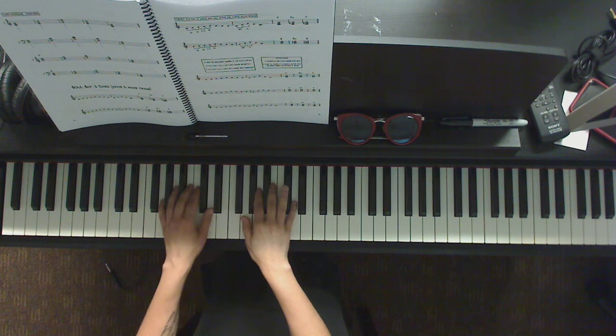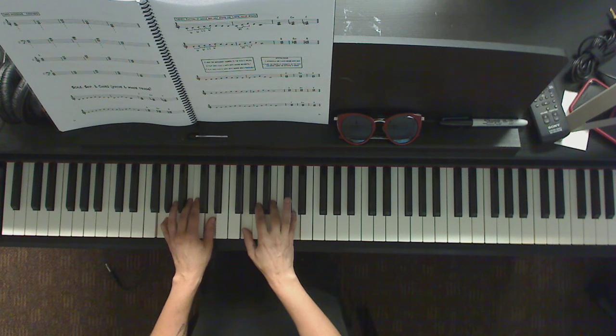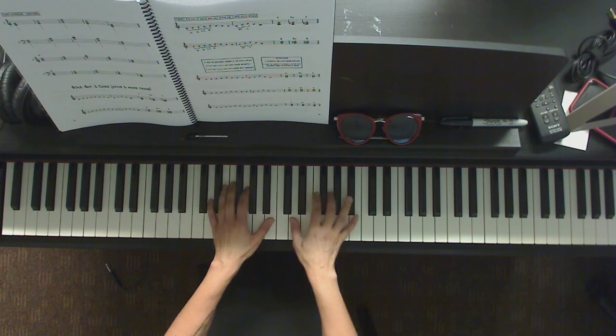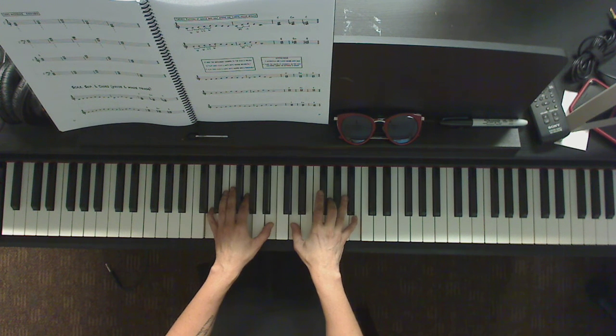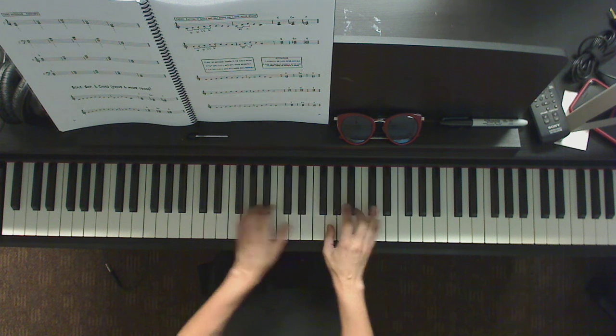Now let's do the same thing for the key of G — G major: root position, first inversion, second inversion, root position, and back.